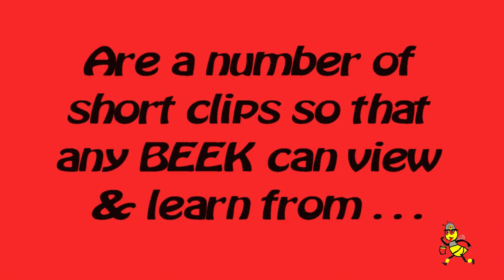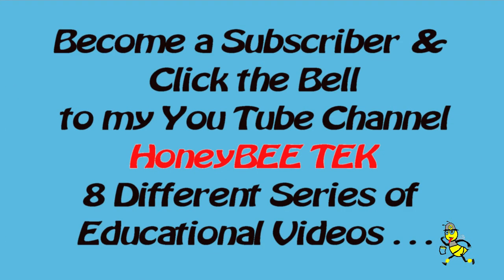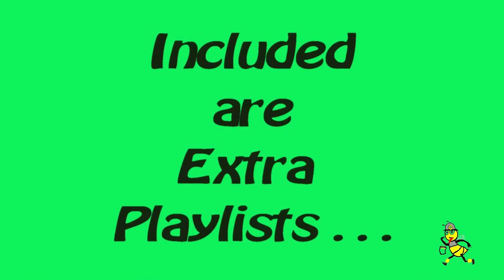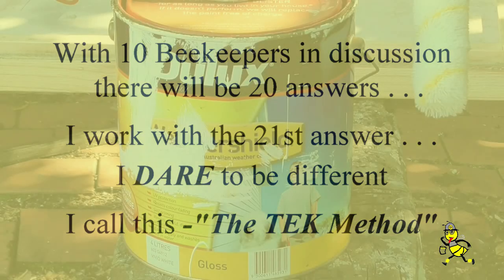Tech's Bee Vlogs are a number of short clips so that any beekeeper can view and learn from. Become a subscriber and click the bell on my YouTube channel Honey Bee Tech. There are 8 different series of educational videos, plus extra playlists. With 10 beekeepers in discussion there will be 20 answers — I work with the 21st answer. I dare to be different. I call this the Tech Method.